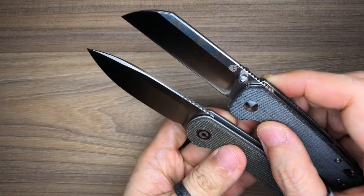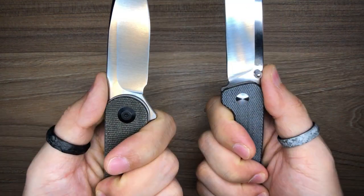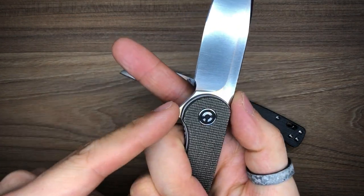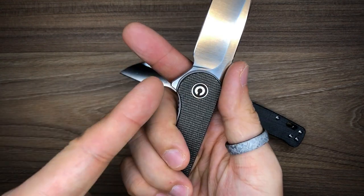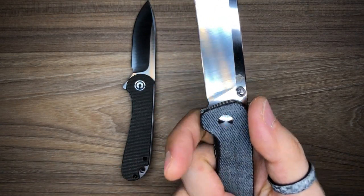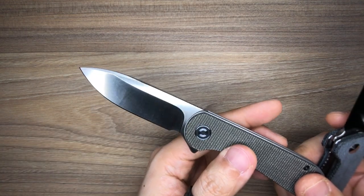Both knives feature jimping on top that is comfortable whether you have your finger there or hold it in the hammer position resting on your thumb. The Elementum features a forward finger choil — you can have your index finger there, though it's more of a flat surface area to rest your finger against. The Penguin has a sharpening choil only, so it wouldn't be a good idea to rest your finger there. Both blades have nice chamfers on the edges so there are no hot spots along the spine.